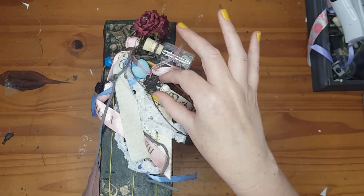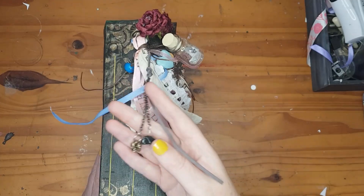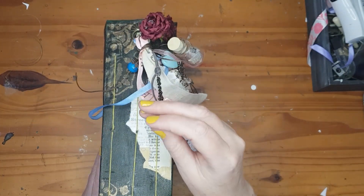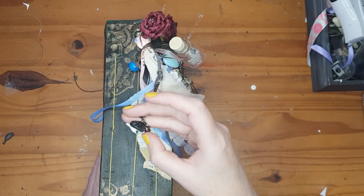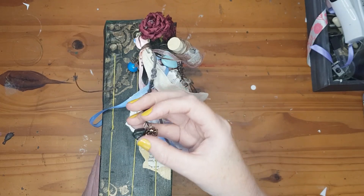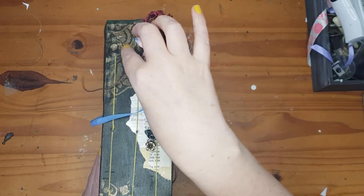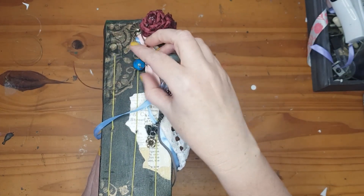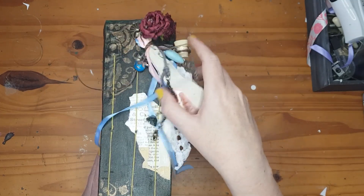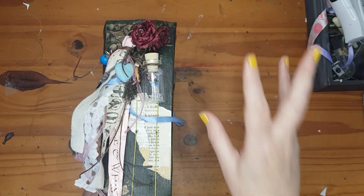My friend Dina made me a charm for my new journal, and it was pure luck that the stone on it is also green, so it looks really nice. I also added a bead to make it look almost like a flower. For the rose on the cover, it was from my sister's bridesmaid dress that I wore to her wedding.